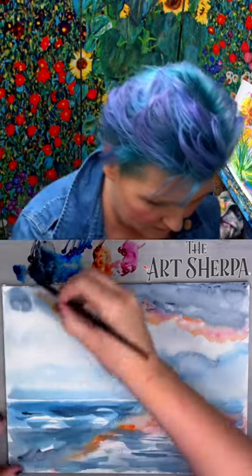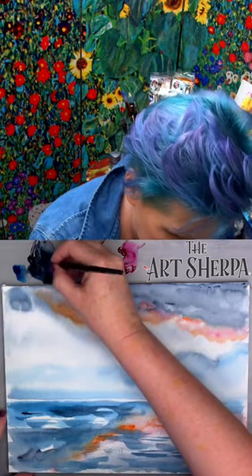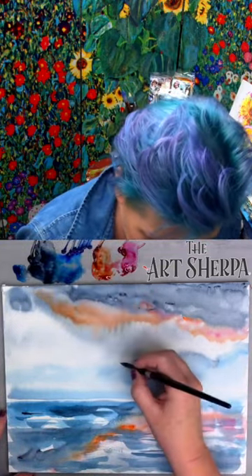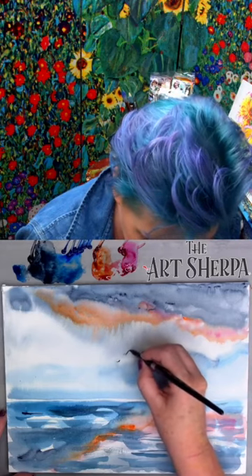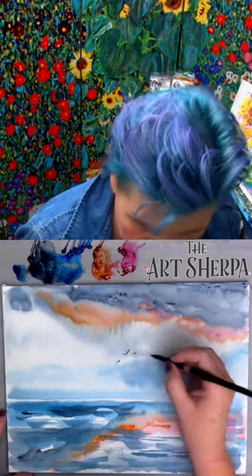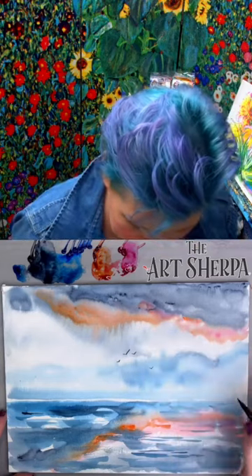I'll go ahead into where this is dry, with a little of my gray paint. That makes a little V-press — birds flying off in the distance.